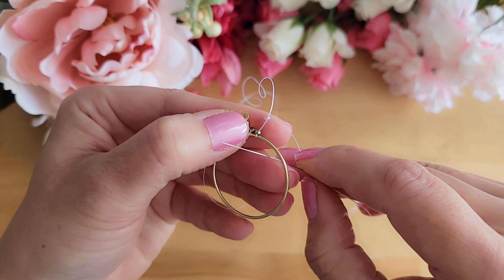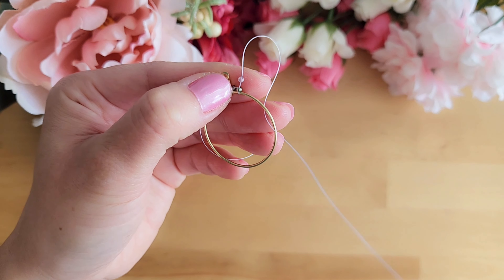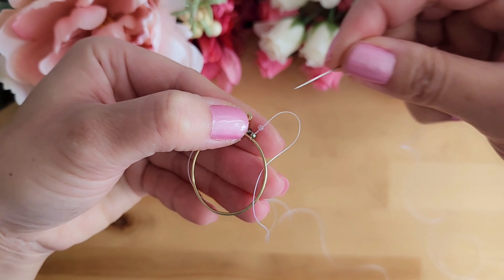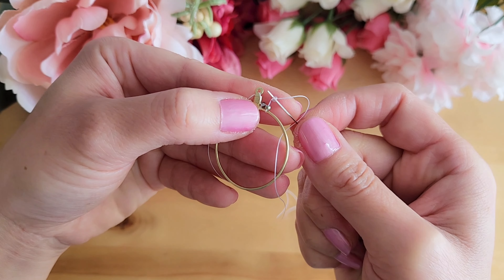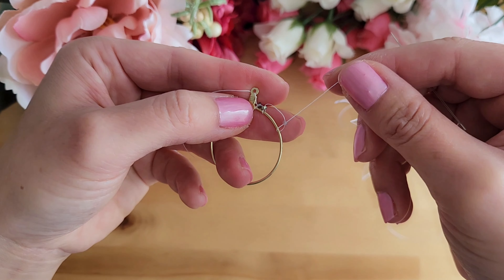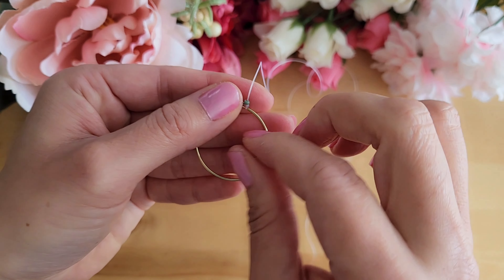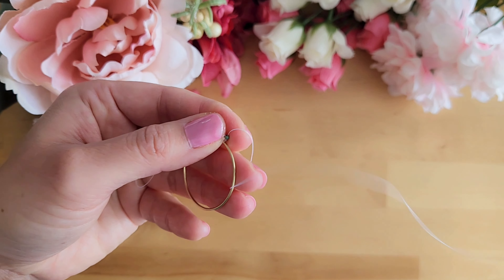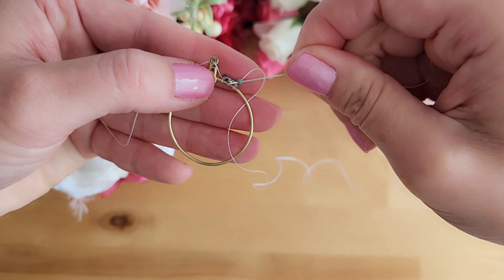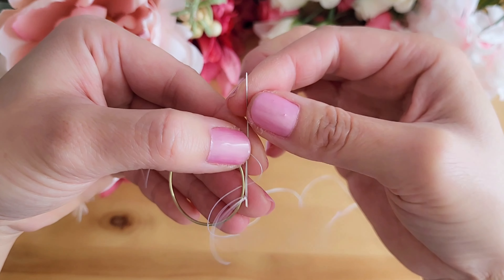Now repeat the step by adding a bead and then putting your needle and thread through the middle of the hoop before putting the needle through the bead you just added. Pull and tighten the thread again. Repeat the step again by adding another bead, putting the needle through the middle of the hoop, and then through that bead you just added. Now pull and tighten the thread.